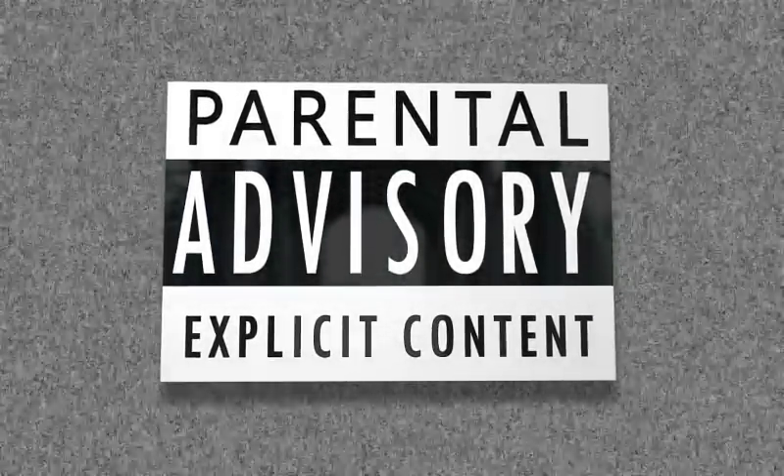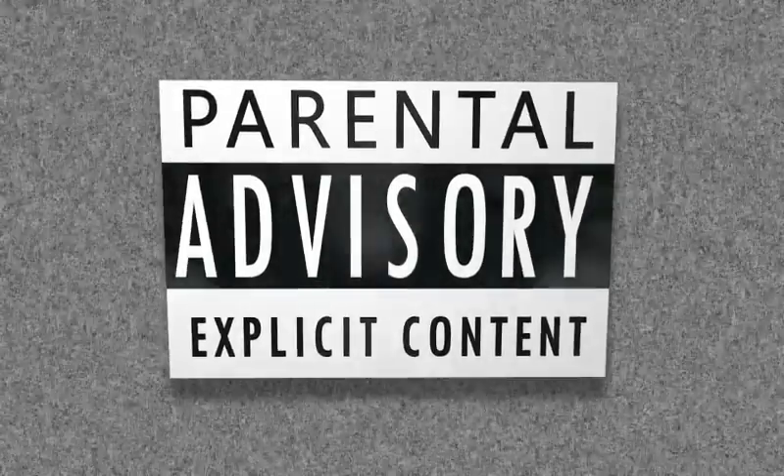The following program contains adult language, poor taste in jokes, racial slurs, political slurs, slants, and all sorts of things that if you are sensitive and have a delicate constitution, you should probably go watch Teletubbies. You were warned.